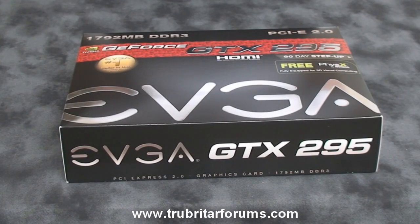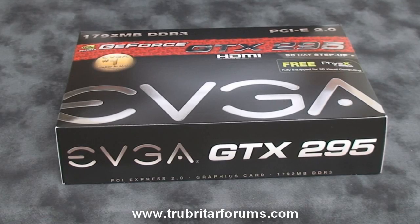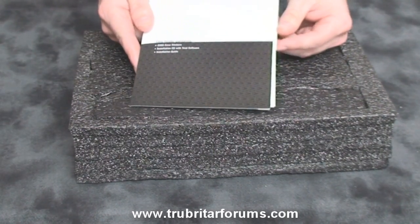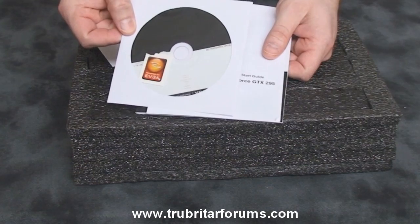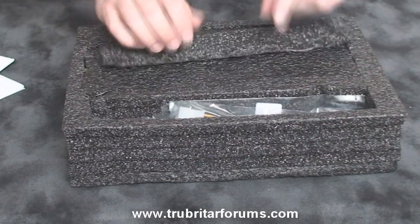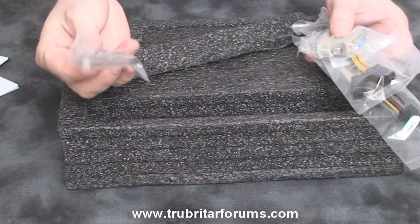Here is the GeForce GTX 295 Plus from EVGA. Let's have a look inside this box and see exactly what accessories come with this beast of a card. We have a quick install guide pouch which contains a case decal and a driver's CD. We have a quick start guide, a very basic install guide in the front pouch. We have a couple of power adapters, a video adapter, and an audio connection cable.